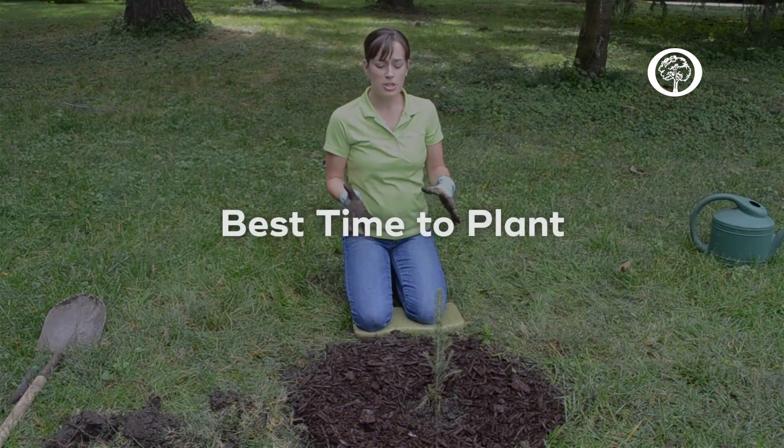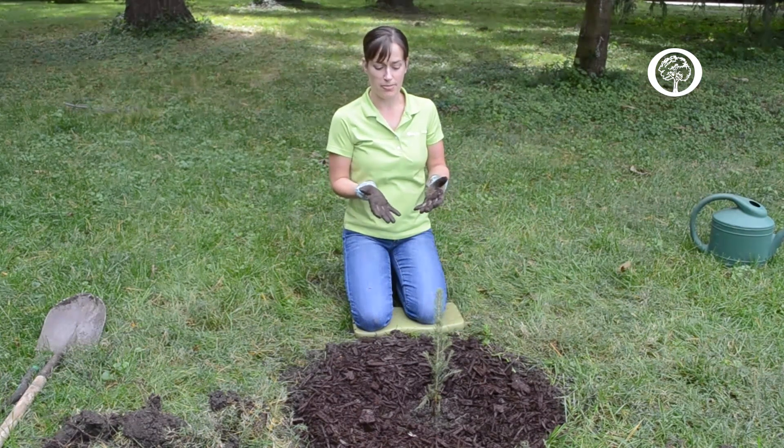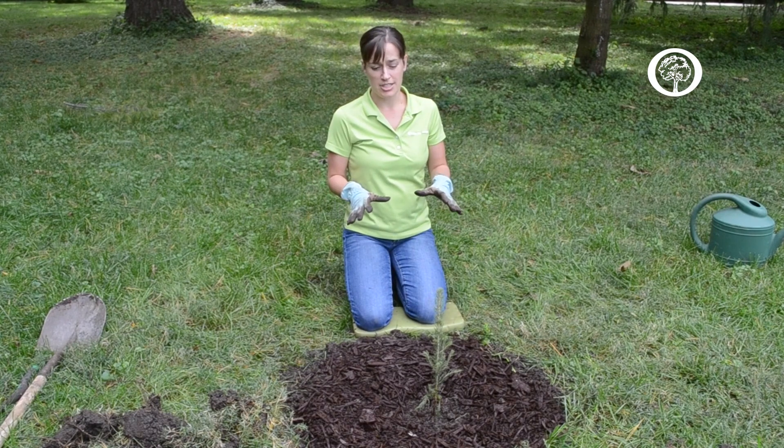If you're getting trees in the fall, you can plant them up until the ground is frozen solid. You may want to dig your holes before that, just to make sure the ground isn't hard by the time the trees arrive. If you're getting trees in the spring, you'll be able to plant them after the very last freeze of the season.